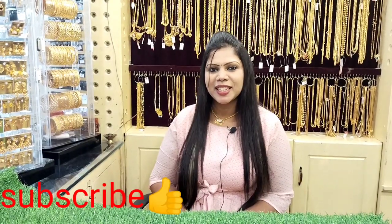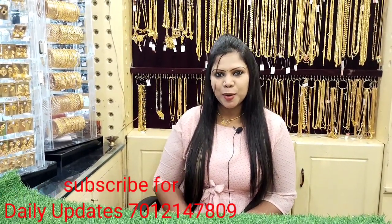Hi friends, welcome to Suriyarang and welcome to our channel. Subscribe to our channel for the Gold Covering Channel. We have all the daily updates about the Gold Covering Ornaments.